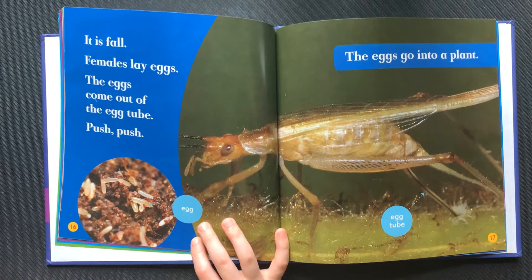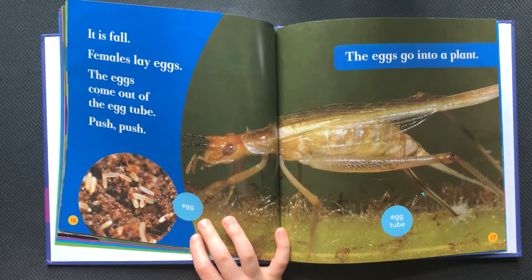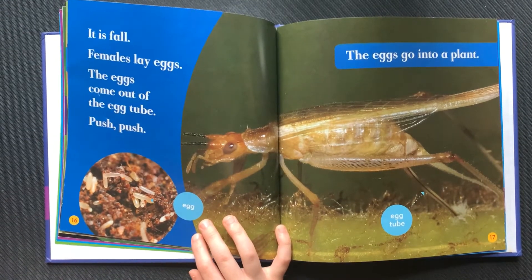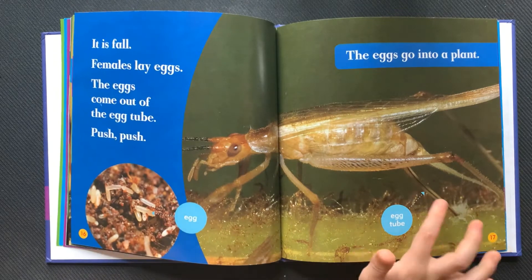It is fall. Females lay eggs. The eggs come out of the egg tube. Push, push — the eggs go into a plant. This is the egg. This is the egg tube.